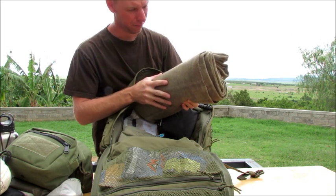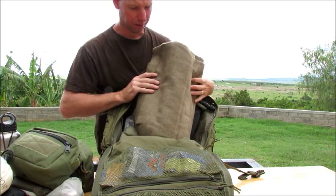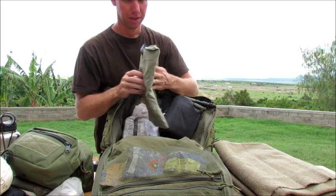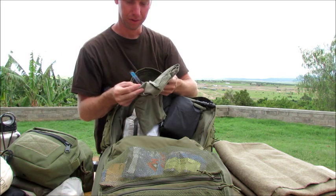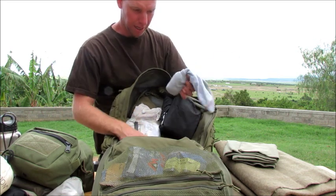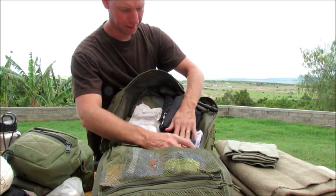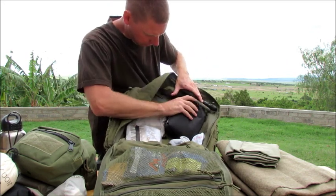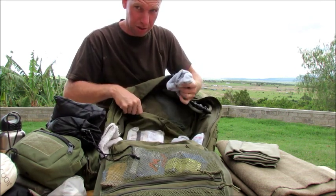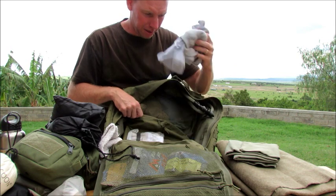This blanket takes up the majority of this pack, unfortunately — it's over four pounds and it's huge. I've tried to fold it instead of roll it just to get more space in this bag. I have a little microfiber dry-light towel for long-term situations — it works very nicely. And then I have a change of clothes: socks, another pair of socks, boxer shorts, t-shirt. Socks are huge, guys — change your socks when you sleep and when you're having to hike a lot. It really does make a difference in comfort.